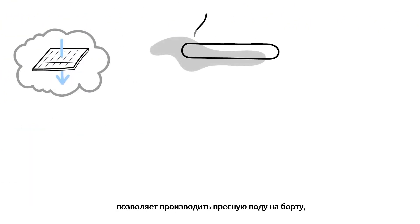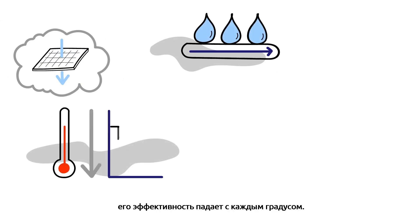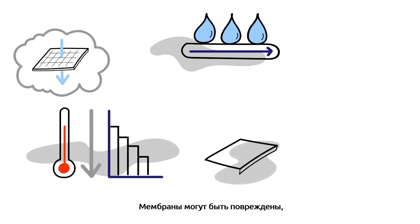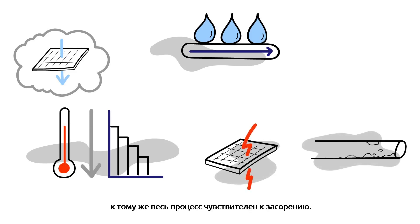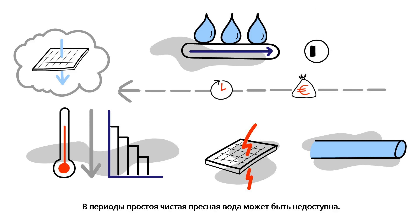Reverse osmosis, on the other hand, lets you produce freshwater on board, but at water temperatures below 25 degrees Celsius, its efficiency drops with every degree. The membranes may break, and the whole process is sensitive to clogging. In short, you spend time and money changing filters and membranes, and have periods of downtime where freshwater might be unavailable.